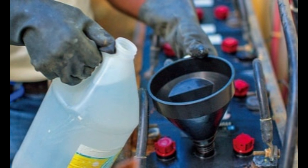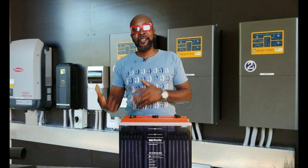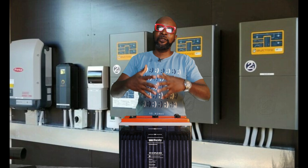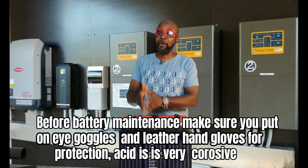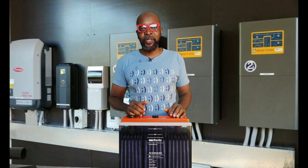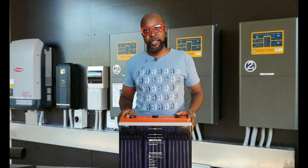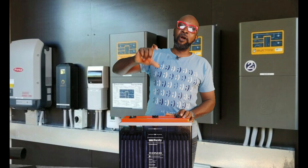I had a call from a distressed client who wanted to find out why his solar system wasn't working. He had spent a lot of money on solar panels, charge controller, inverter — the entire solar system. It was a fairly new system, but the problem was that the batteries were no longer holding power. When I got to the place, everything seemed okay, but I noticed that some of the cells had liquid levels a lot lower than the others, which shouldn't be — all cells are supposed to be at the same level at all times.